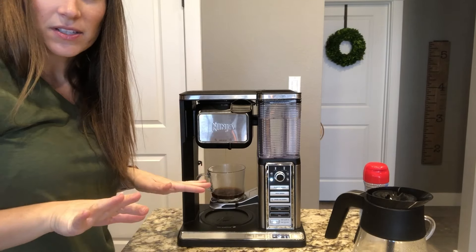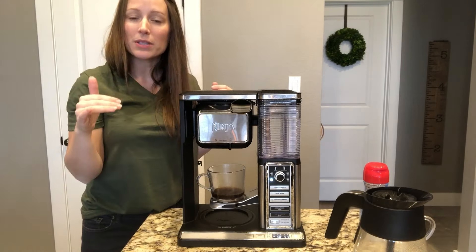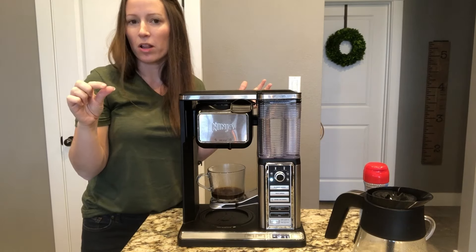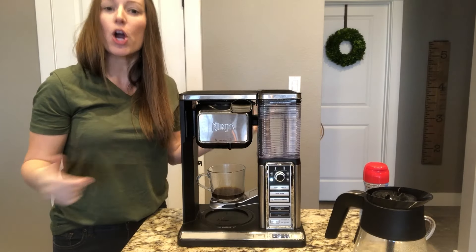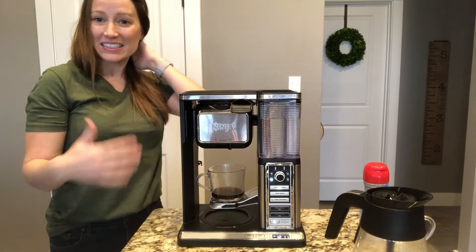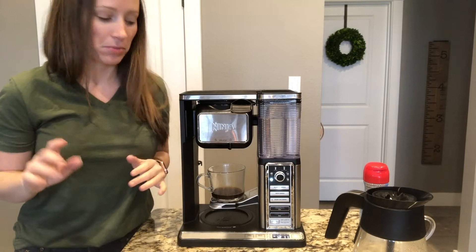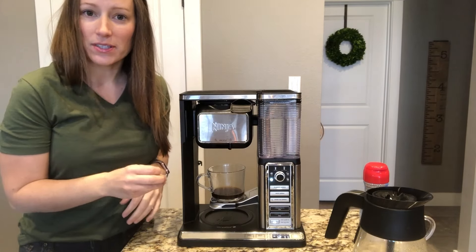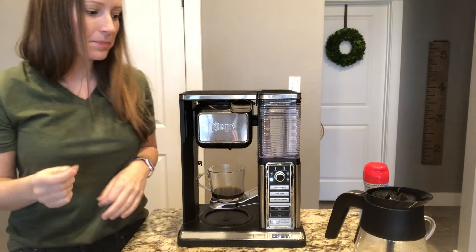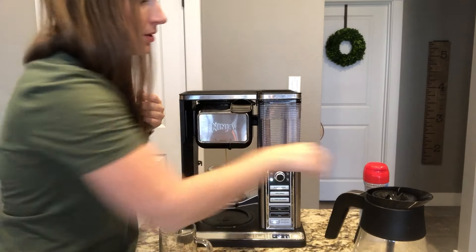I always leave it open. What tricked me at first — it'll spit out a little bit and then stop. If you've ever had a Keurig malfunction and stop mid-brew, you'll think something's wrong, but there's a reason it does that. I started reading the directions and it's some kind of coffee process. It pauses for just a second and then kicks back and starts brewing the full cup.